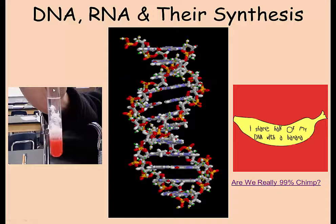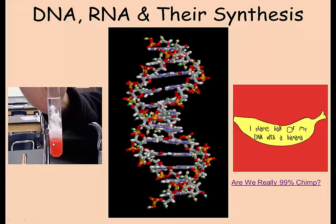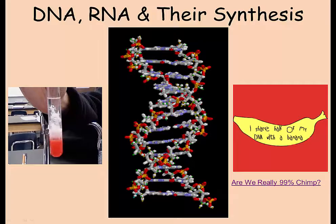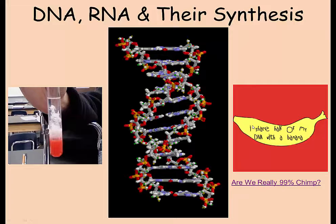Here we actually have a DNA lab that we are going to work on. This is a student that I had five or six years ago. If you take a look, we actually have strawberry material, and in this clear colorless liquid up here, this is the actual DNA from the strawberry. Strawberries actually have lots of copies of DNA, which makes it relatively easy to pull the DNA out and to actually see it.